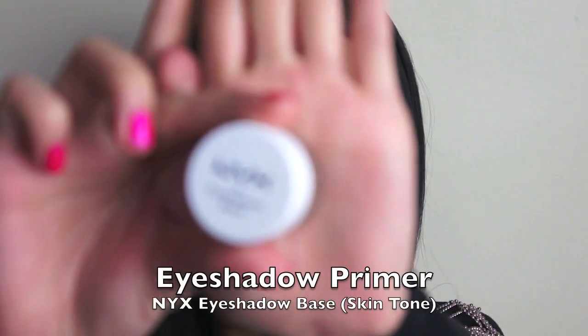Before applying any eyeshadow, I'm just going to prime my lids first. I'm trying out my new NYX Eyeshadow Base in Skin Tone — I'm just going to pat it in with my fingers and apply it all around my eyes.